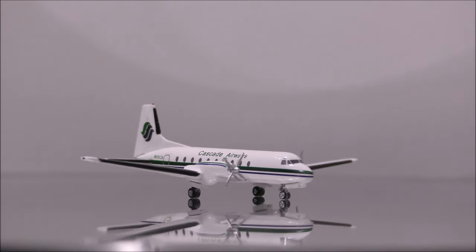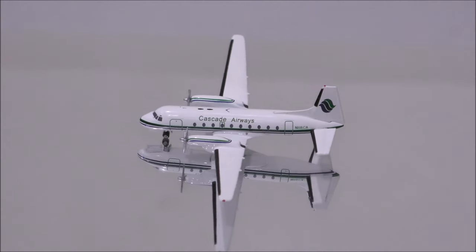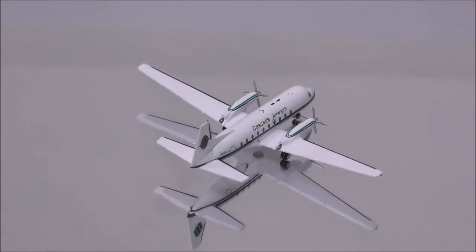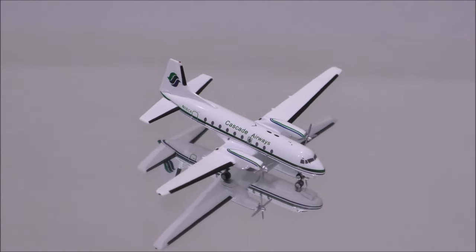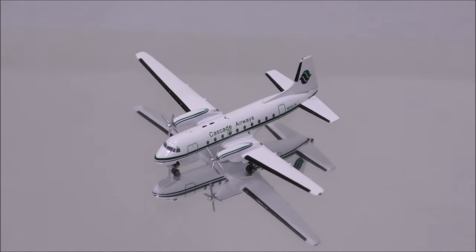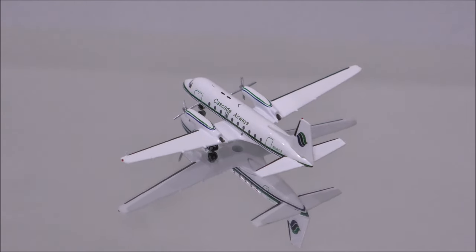Overall, I recommend this model, especially if you love collecting turboprops. Well, that concludes the review for the Cascade Airways Hawker Siddeley HS748 by Aeroclassics. If you have this model, let me know what you think in the comment section. Please like this video and don't forget to subscribe to my channel for the latest reviews. This is Alpha, and hope to have you guys back again soon.